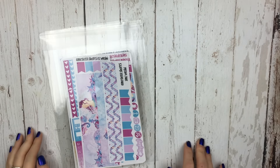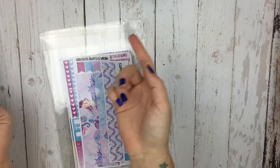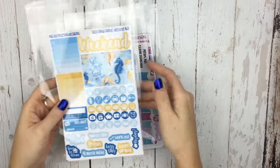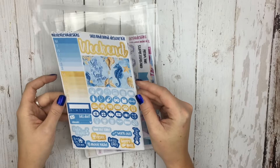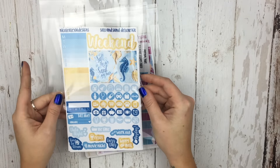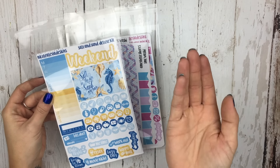Hi guys, it's Nikki, and today I have got our new releases to show you guys. If you follow me on here and watch all my videos, you probably already saw the new deluxe kit, which is the Salt and Sand deluxe kit. I did a plan with me on that last night, and everybody seemed to really like the idea of doing a plan with me with one of the new releases the night before, so that's something I will definitely continue to do for you guys.